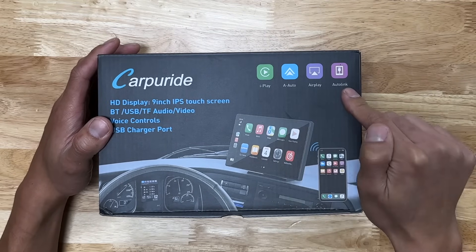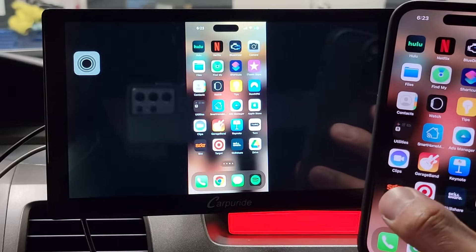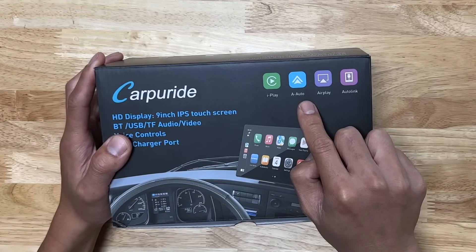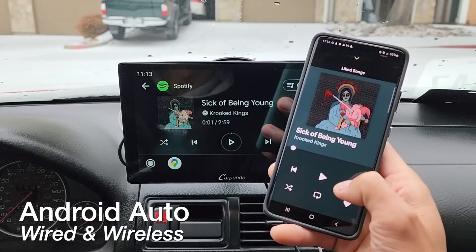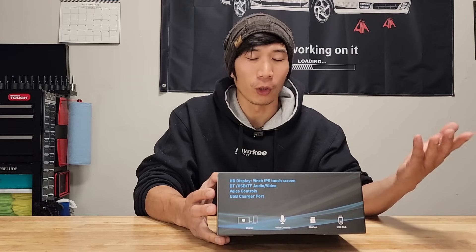It also supports AirPlay and Autolink, which are ways to screen mirror your phone onto the head unit itself. Apple CarPlay and Android Auto can both be used wired or wirelessly — that's a really good feature to have. Most head units don't support wireless Android Auto for some reason; I guess it costs a little bit more for the hardware.